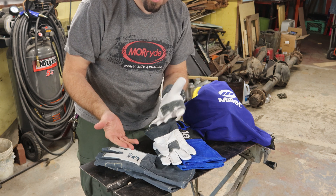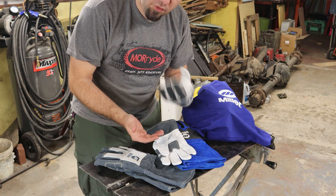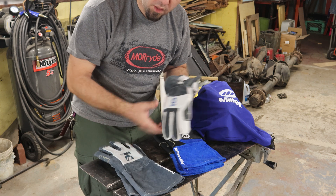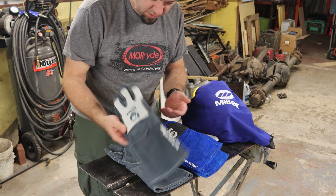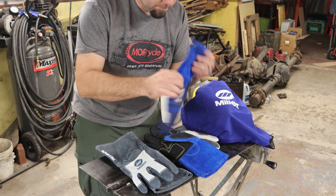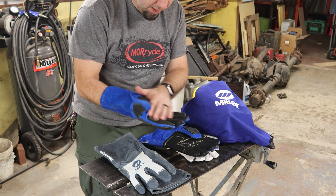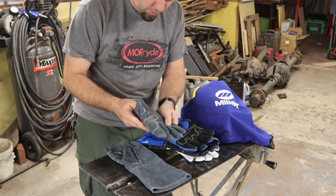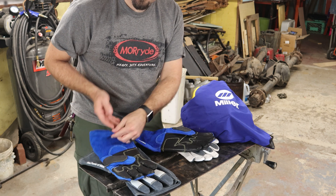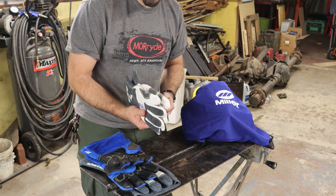He reached out to me again a couple weeks ago and said he was going to send me some stuff. I gave him my address, and this is what he sent me. We got some multifunction Miller gloves — really nice, soft leather. These are going to look dirty as hell in no time because they're white, but they're really comfy and insulated. He also sent two pairs of welding gloves: a thinner pair, sort of all-around MIG gloves, and a thicker pair. All of them are blue because it's Miller. The palms on all of them are well-made — Arc Armor is what these say.